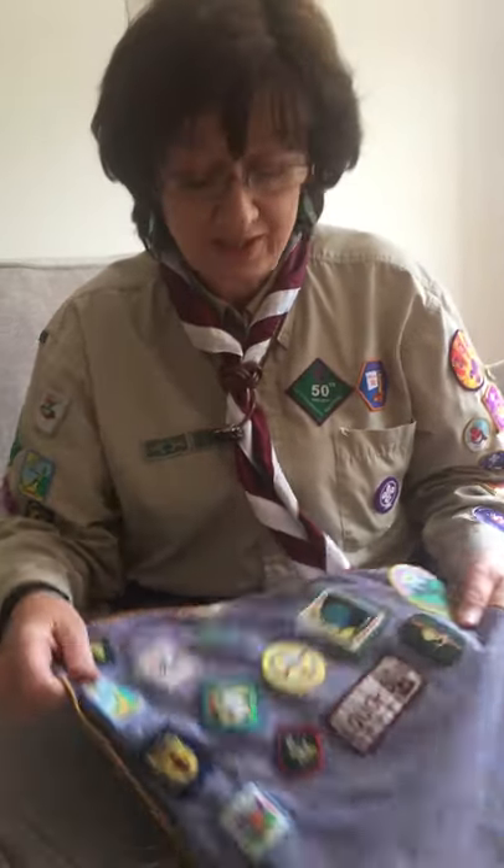Hello 110th Belfast Beavers! It's Carol here and today I'm going to show you how to sew a badge onto your uniform, because Linda is very fussy about getting your badges sewn on before you get any more. It's very easy.